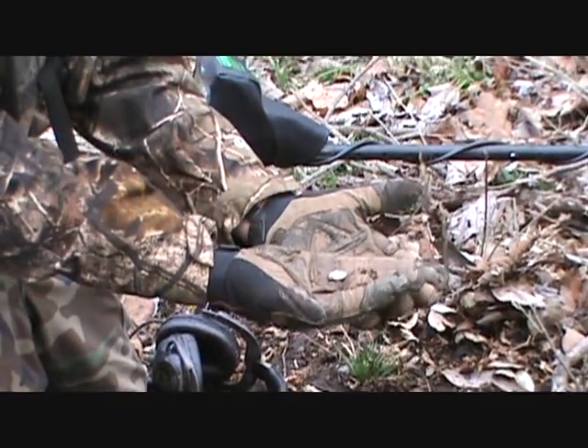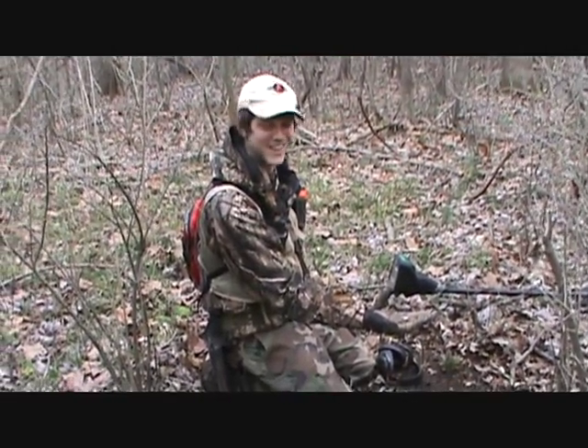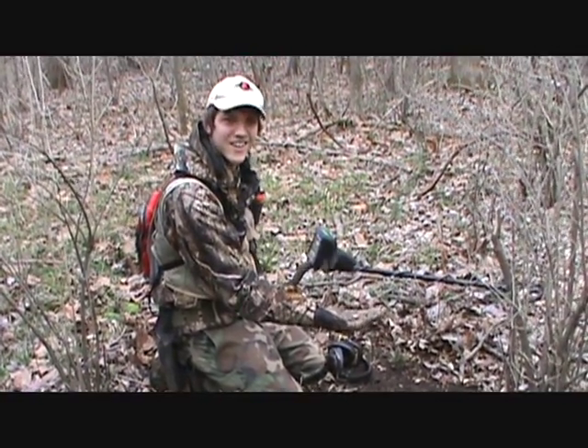1942. That was giving a great signal. Only about two inches deep. Found with the Garrett AT Pro. That's a great find.